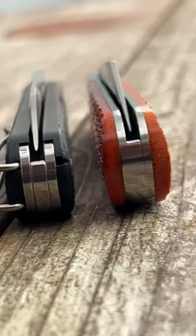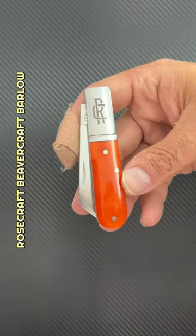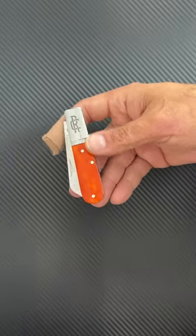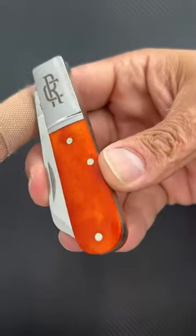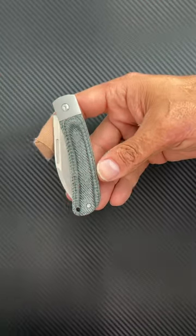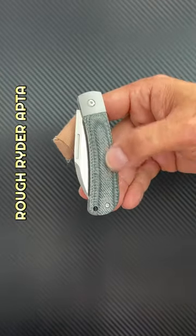These are my four favorite budget slip joints of 2023. First up, the Beavercraft Barlow coming in at $55 — steel bolsters and liners, bourbon bone covers, and a D2 steel blade.